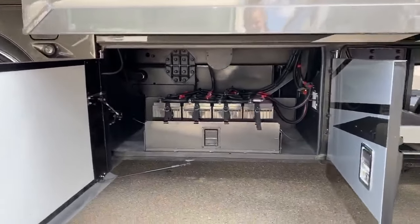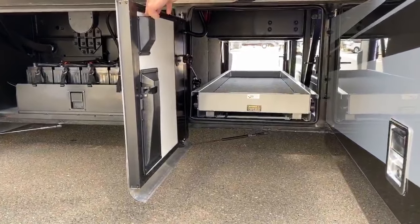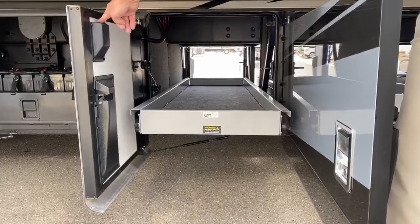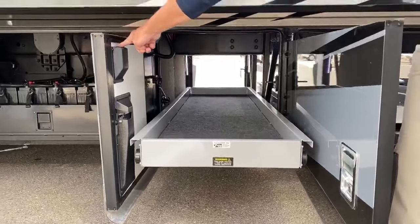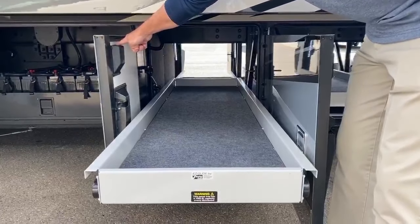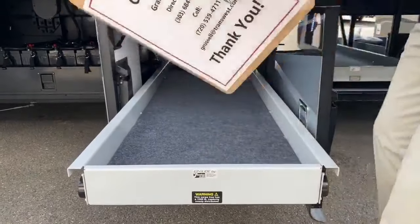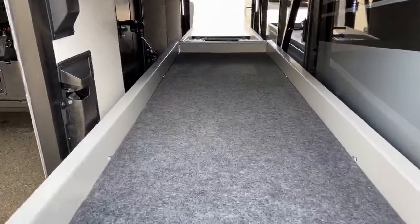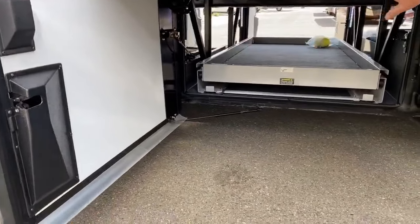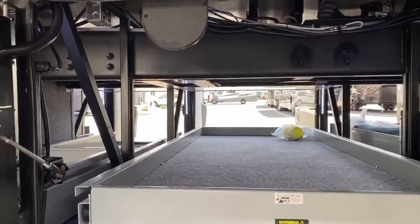Coming down this way on the opposite side from the patio side, this coach comes with two full pass-through slide trays that come all the way out on both sides. The handy switch is easy to get to and these will hold up to a thousand pounds per tray. There's another wider tray here as well — you can see how much storage you get underneath. The LED lights in here give you nice lighting in the evening.